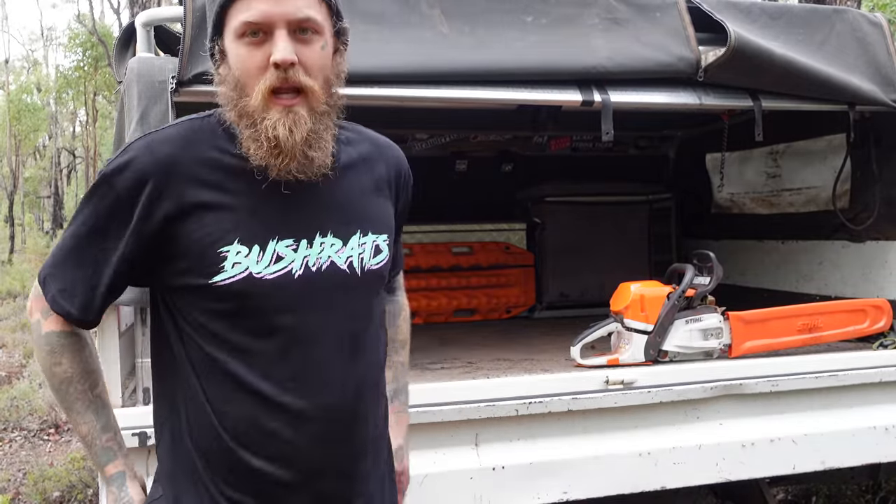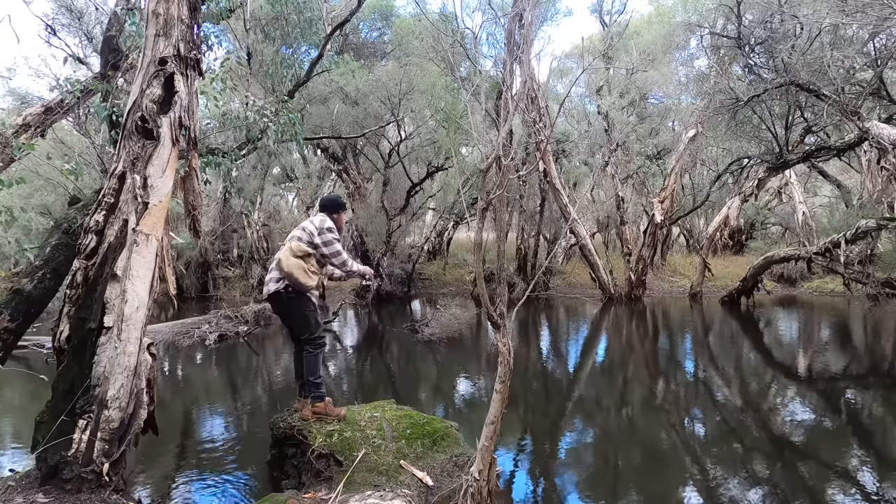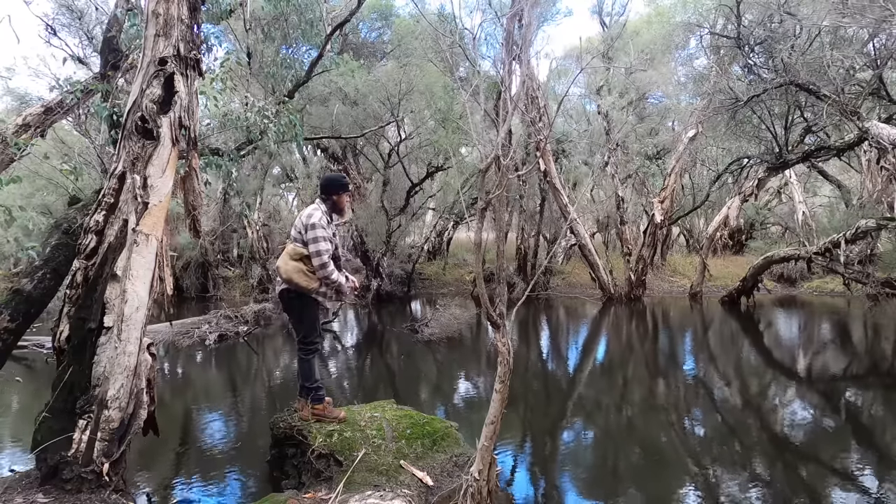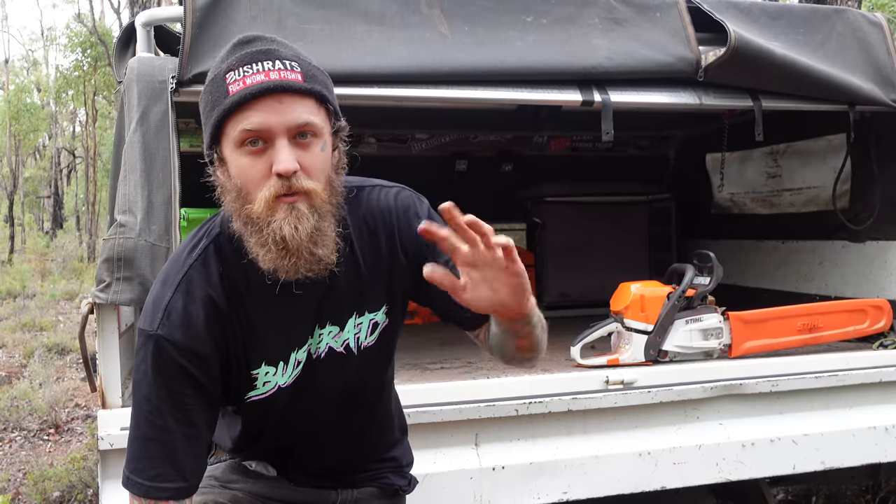G'day guys, welcome back to Bushrats. We're in the bush today on a wintry day with young Lee. Lately we've been trying to get a bit of fishing done - we've been heading out a couple of times, Tony's come along, but with all the rain lately it's just been pretty dismal. We can't even buy a fish. I also got COVID there, which wrecked me for about two weeks. That's why there's been a lack of videos.